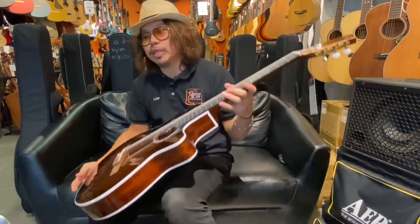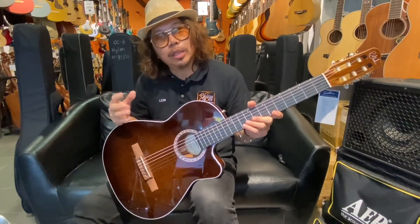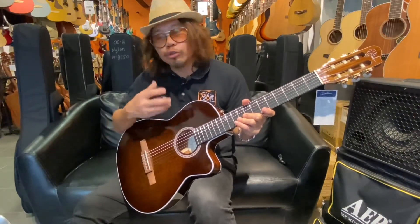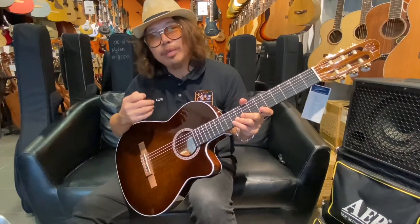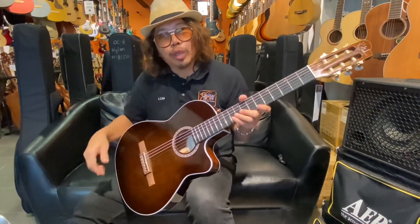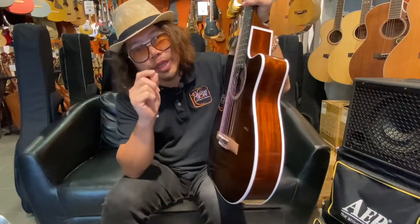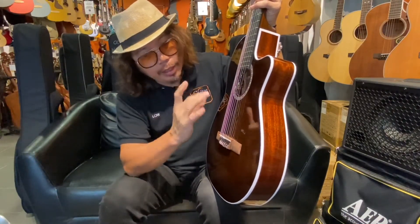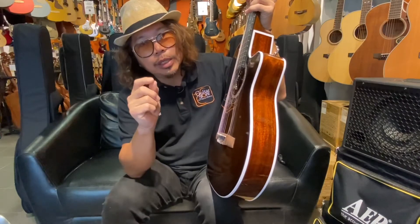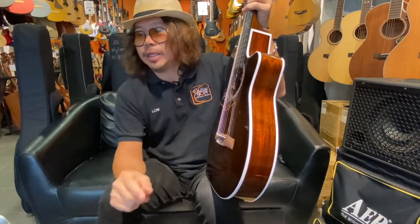The pickup system uses an LR Baggs Element for the bridge electronics. On the control side, they use a B-Band onboard preamp. It has a microphone, and inside you can control and adjust the blend between the mic and the piezo. There are two buttons to adjust the sound to your own liking.